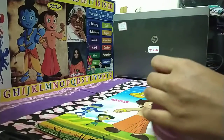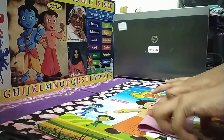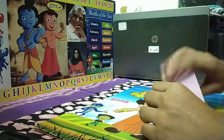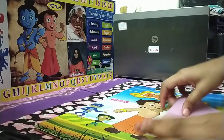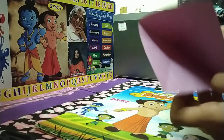Then you should fold it into a rectangle like this. Open it. Then fold the other side also the same. When you open it you get like this. Fold it.